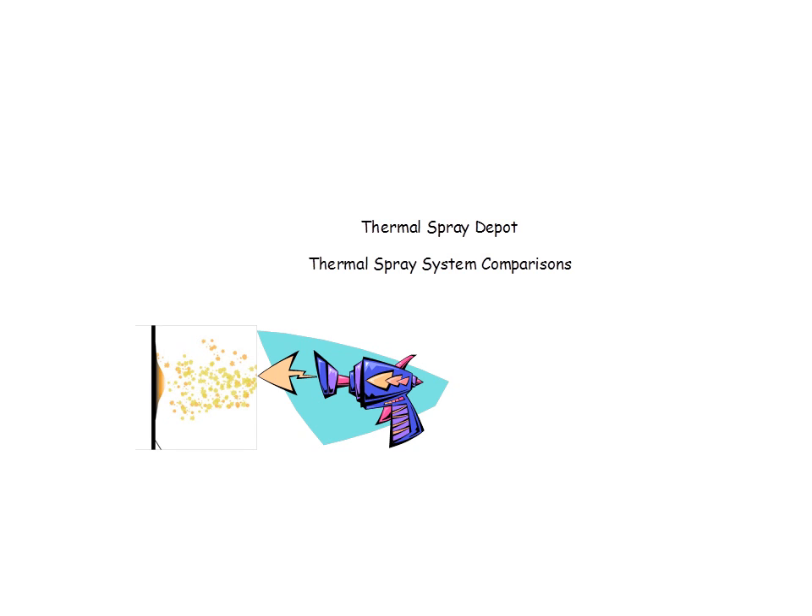Hi, I'm Bob McDemus. I'm the Thermal Spray Guy, and today we're going to take a look at some thermal spray system comparisons. This is a brief overview, and it's intended to be just an overview.